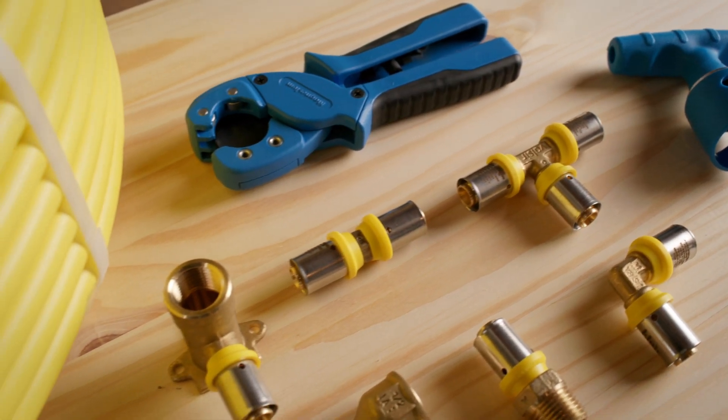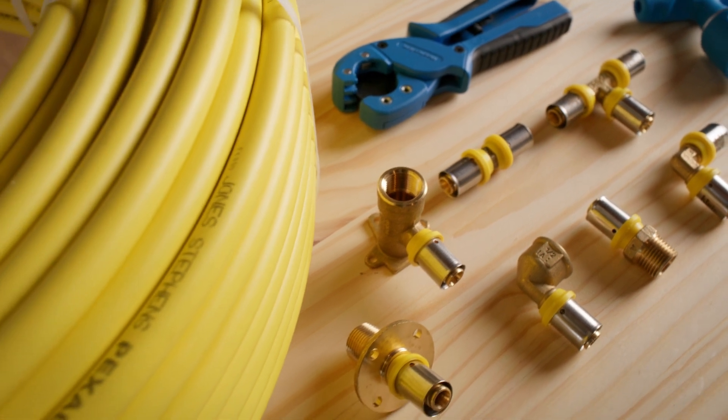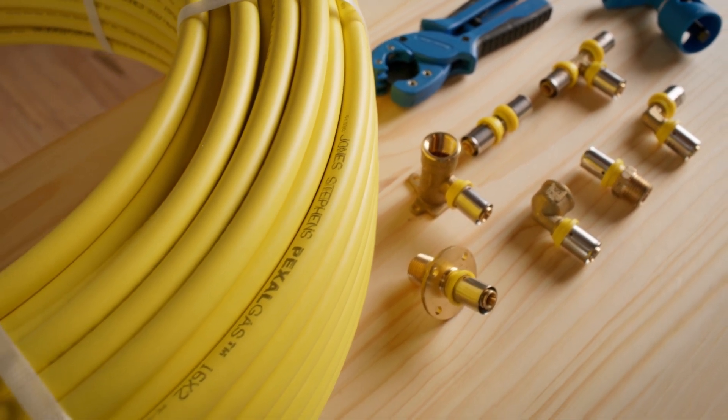PEXEL gas is available in a broad selection of pipe and fittings, ranging in metric sizes from 16mm to 32mm and equivalent US sizes being 3/8 to 1 inch.